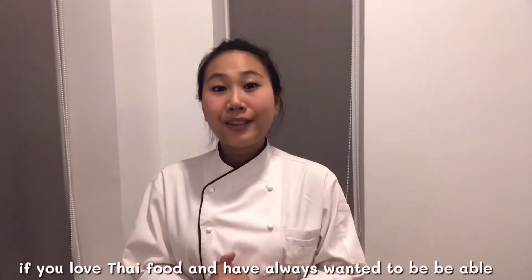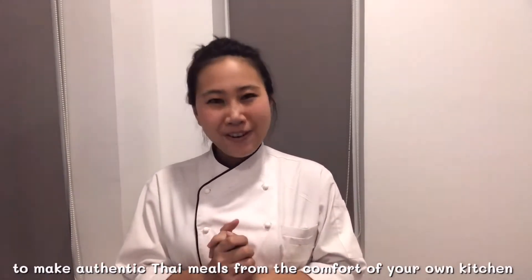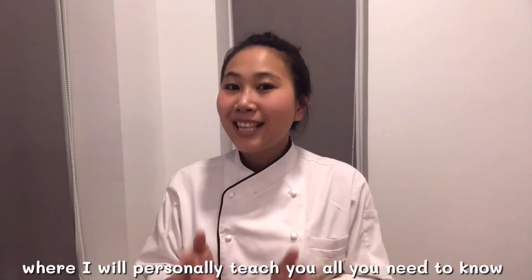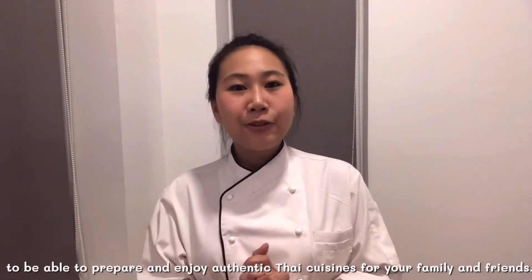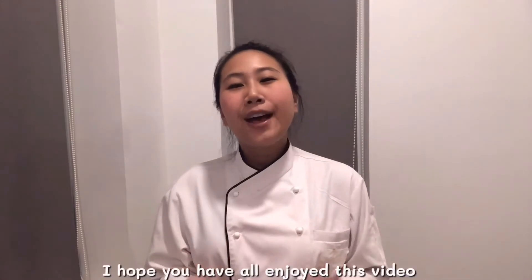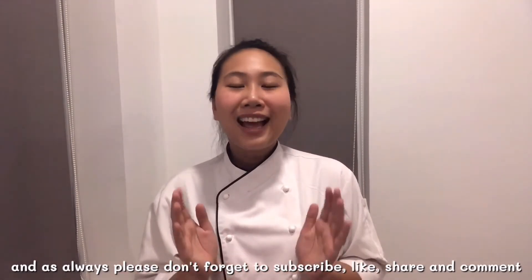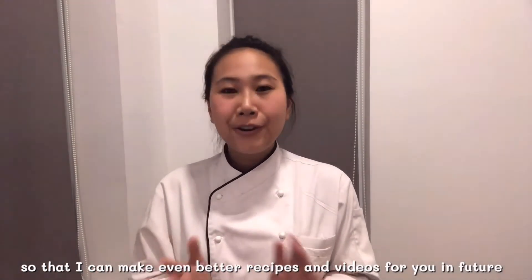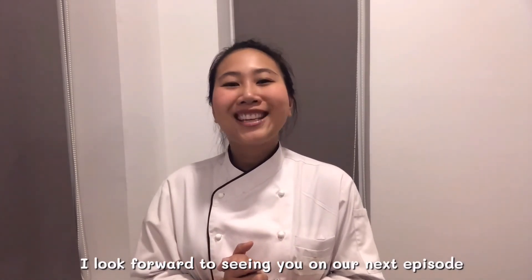If you love Thai food and always want to be able to make authentic Thai meals from the comfort of your own kitchen, welcome to Thai Chef Food Channel. My channel will take you on culinary journeys where I will personally teach you all you need to know to prepare and enjoy authentic Thai cuisine for your family and friends. I hope you have all enjoyed this video, and as always, please don't forget to subscribe, like, share, and comment so that I can make even better recipes and videos for you in the future. I'm looking forward to seeing you in our next episode. Thank you!